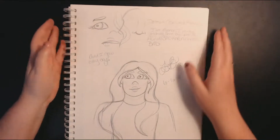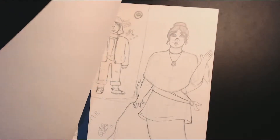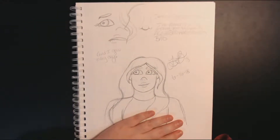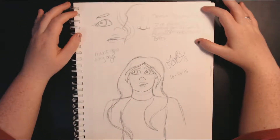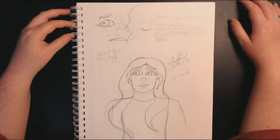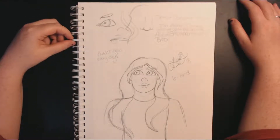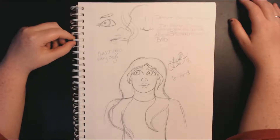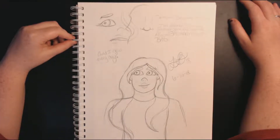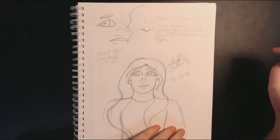This is from the 16th. Detroit: Become Human had just come out and I watched the worst ending — spoilers, but they end up just deactivated and sad in a dump and it's depressing. So I just kind of doodled and tried to get the sadness out of my system, and it didn't work. This was from the 16th.